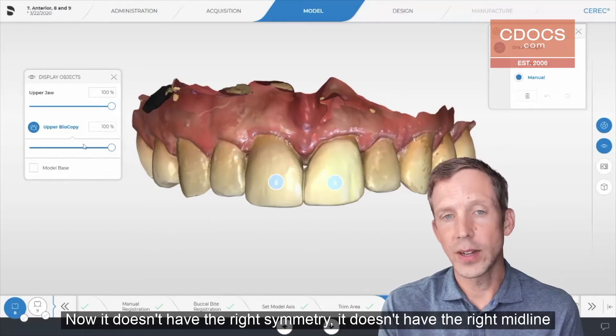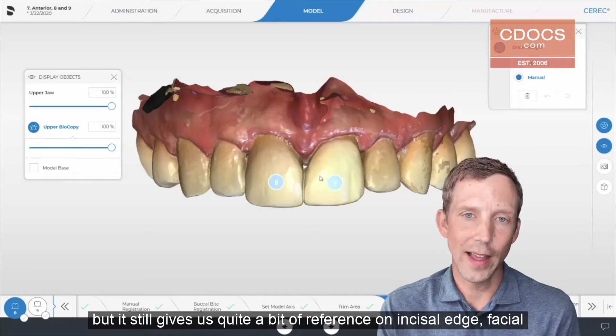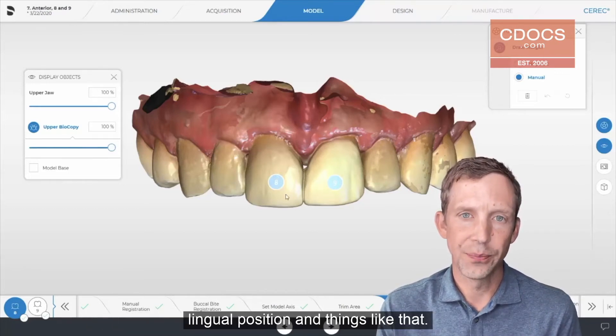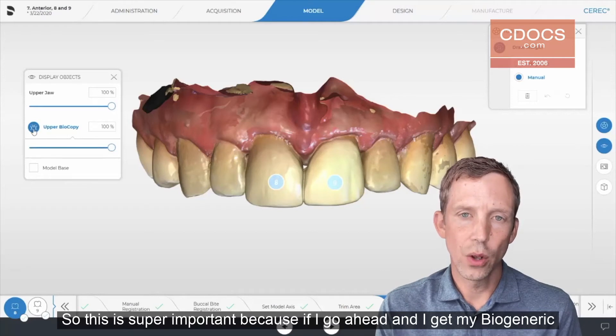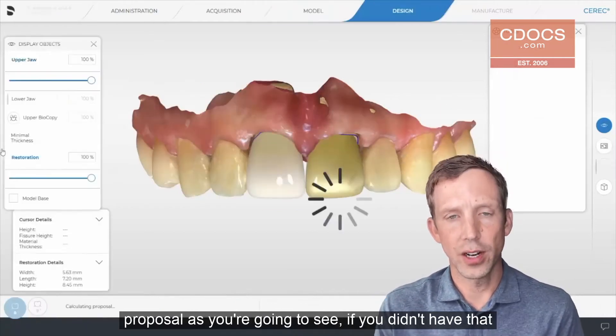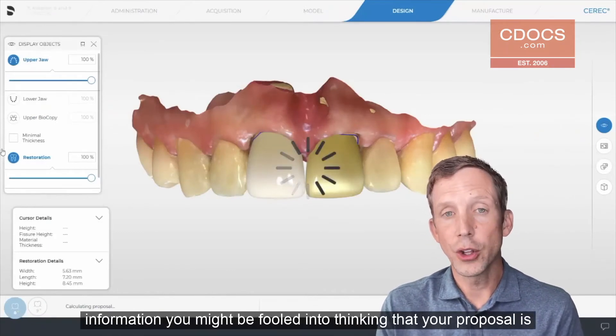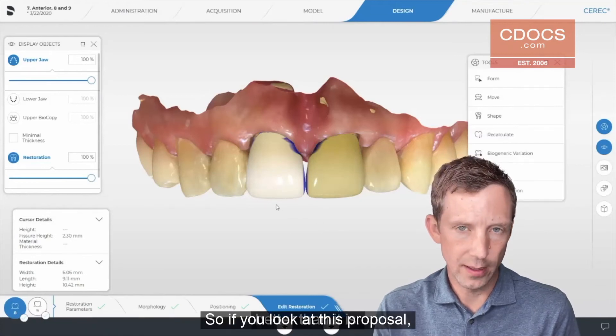It doesn't have the right symmetry, it doesn't have the right midline, but it still gives us quite a bit of reference on incisal edge, facial-lingual position, and things like that. This is super important because if you get your biogeneric proposal without that information, you might be fooled into thinking that your proposal is better than it is.